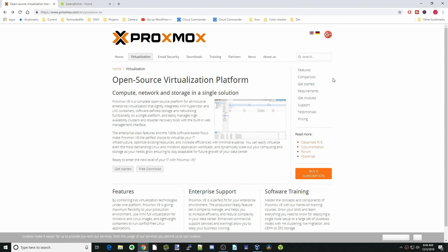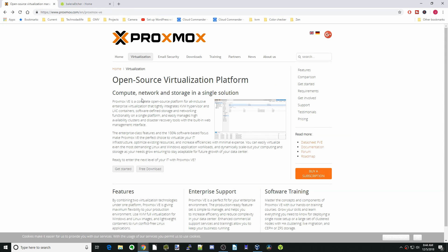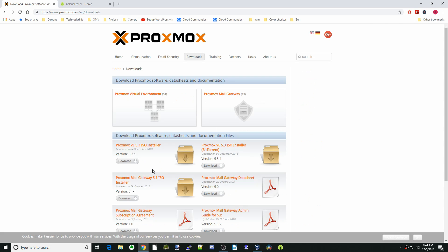Today we're going to install Proxmox. The first thing you need to do is have Balena Etcher downloaded and installed. Then we're going to download Proxmox — just click on the free download button and you'll be taken to the download page. Download the top one, which is the Proxmox VE installer, and click the download button.